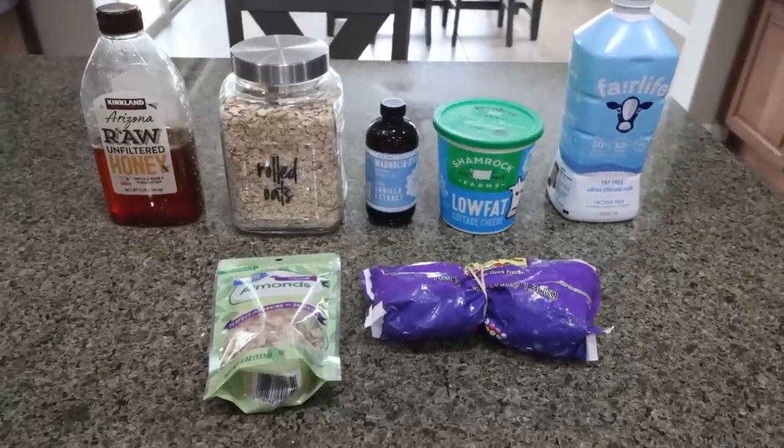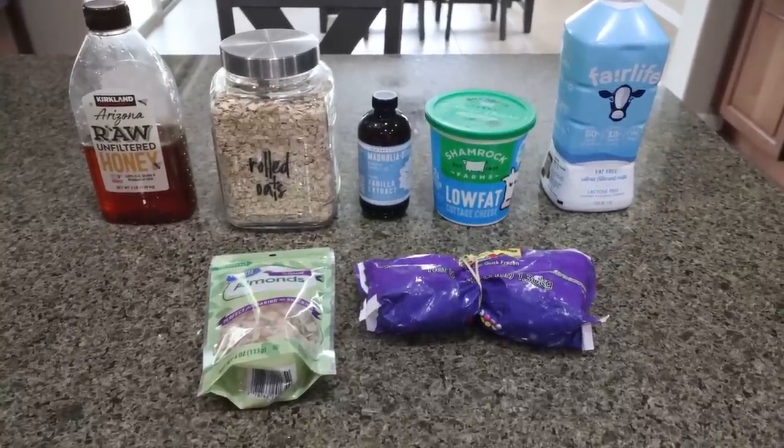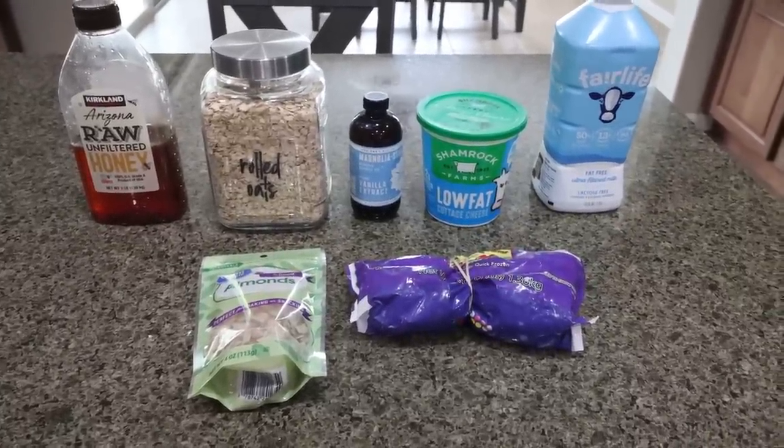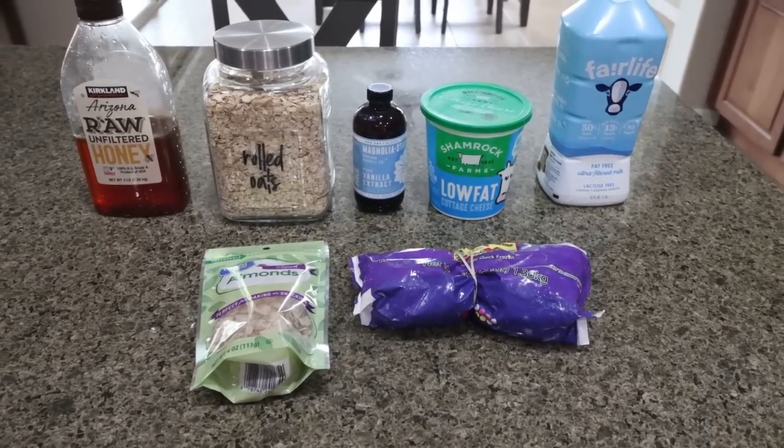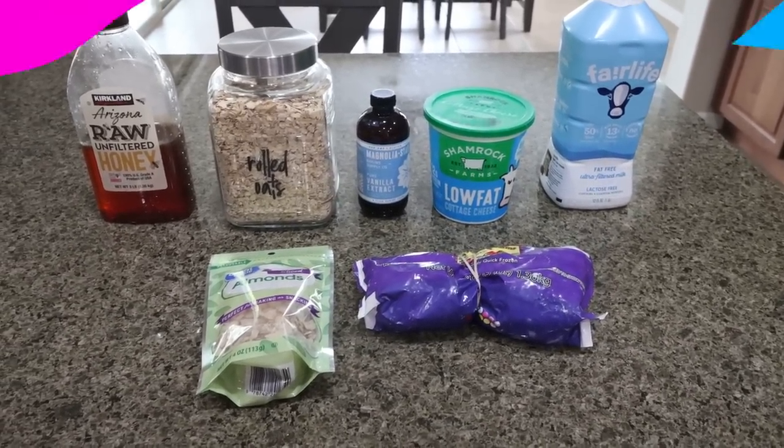For my breakfast this week, I'm making berry cheesecake overnight oats. I love overnight oats — they're easy, they're ready to grab and go in the morning. So I'm going to make up a few jars for breakfast this week. Let me show you what's in our recipe.